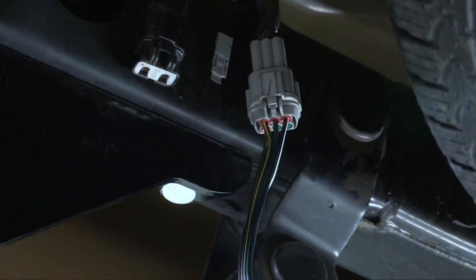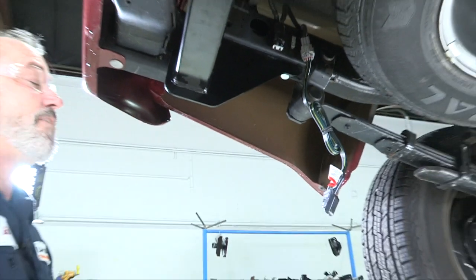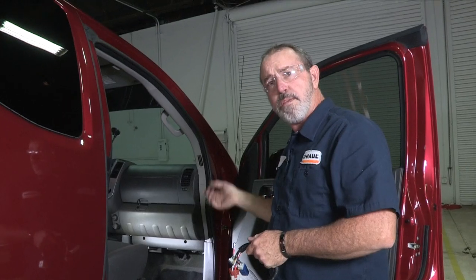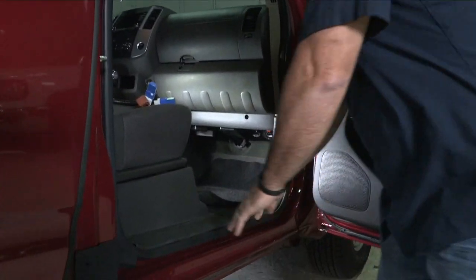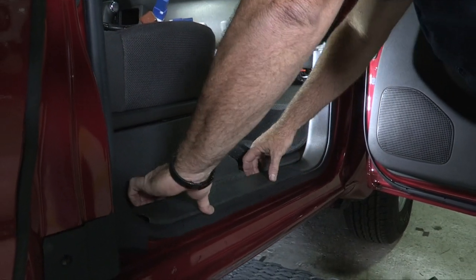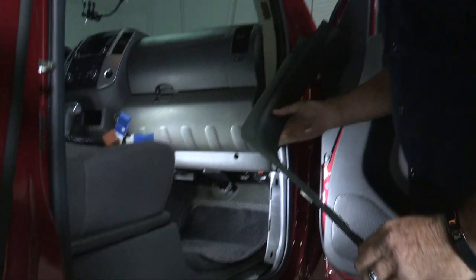That's it for the back of the vehicle. Now we'll go ahead and install the connector to the front passenger side kick panel. We're on the passenger side of the vehicle here. To remove this kick panel, we need to get the passenger side step up — it's real simple. You just wedge your fingers in here and pull straight up, and it unclips out, just like that.